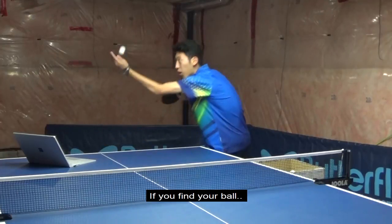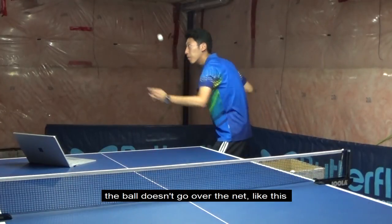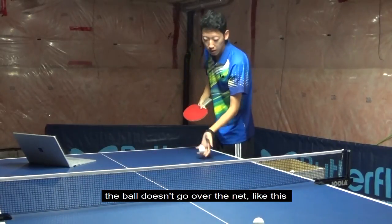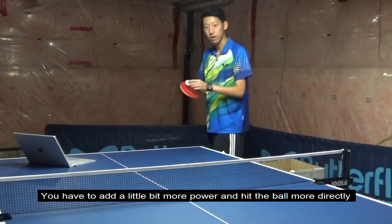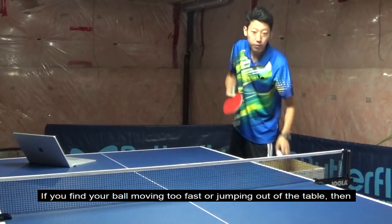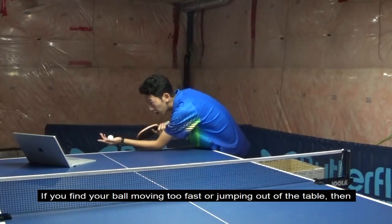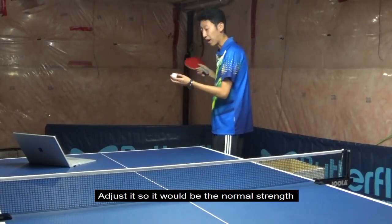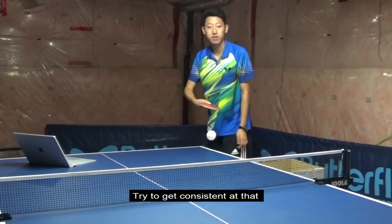If you have trouble hitting the ball or the ball doesn't go over the net, then the problem might be you're brushing the ball too thinly — you have to add a little bit more power and hit the ball more directly. And if you find your ball moving too fast or jumping out of the table, then adjust it to find the normal brushing versus hitting ratio. Try to get consistent at that.